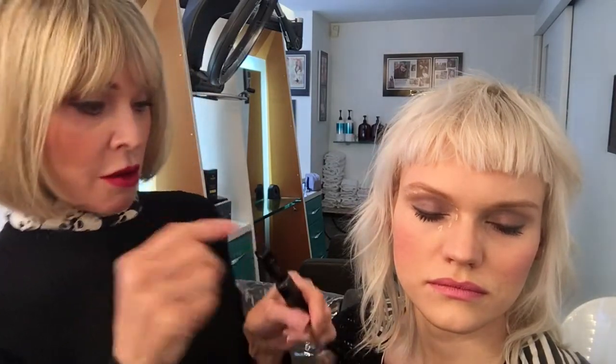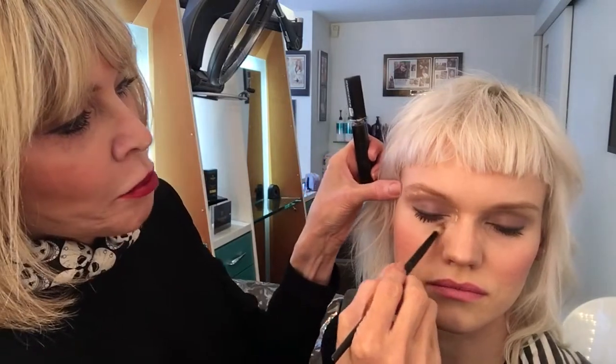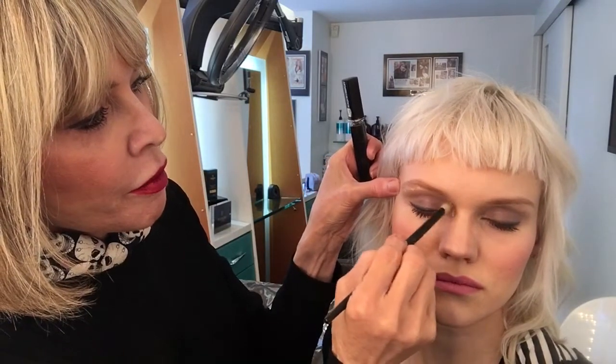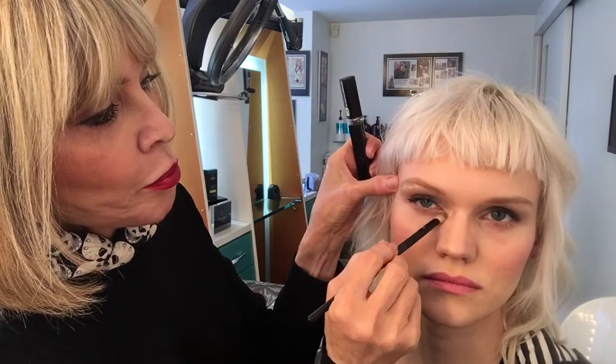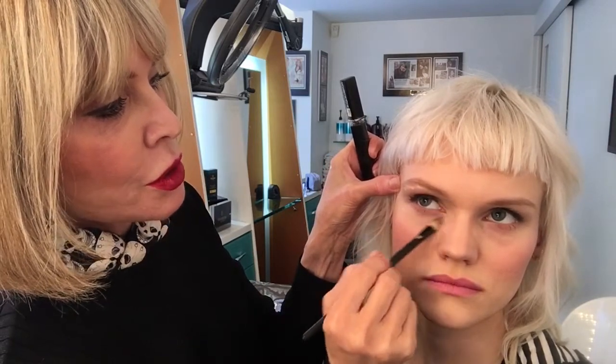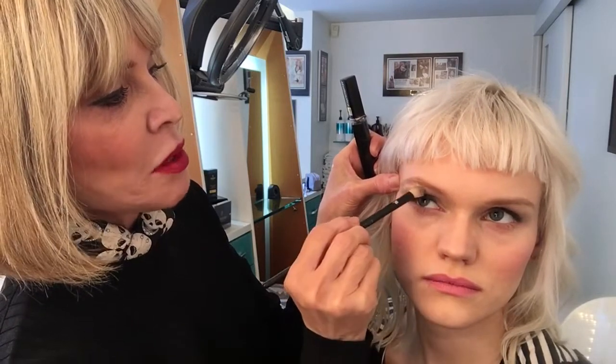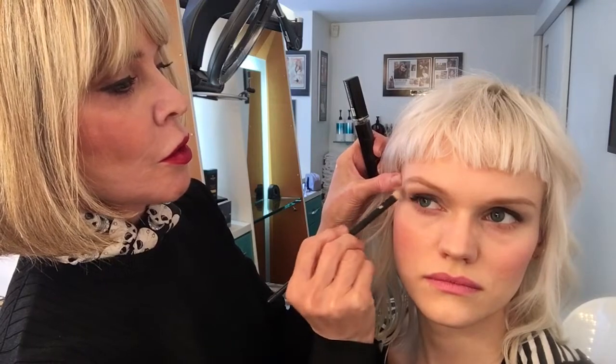Instead of taking the brush that has a lot of product on it, take a clean concealer brush, and then blend — blend the concealer with the brush. Because a lot of people blend the concealer with the wand, and there's too much product on it.